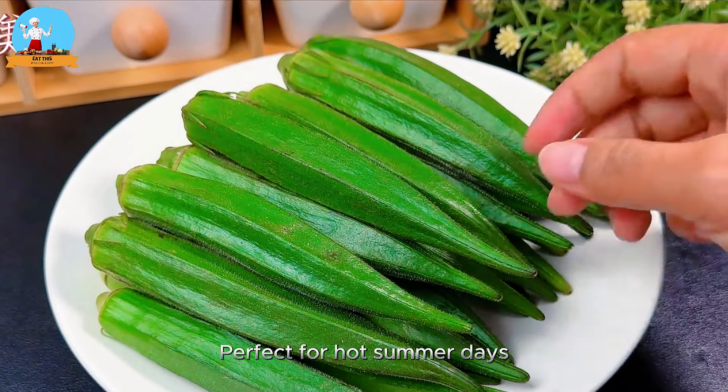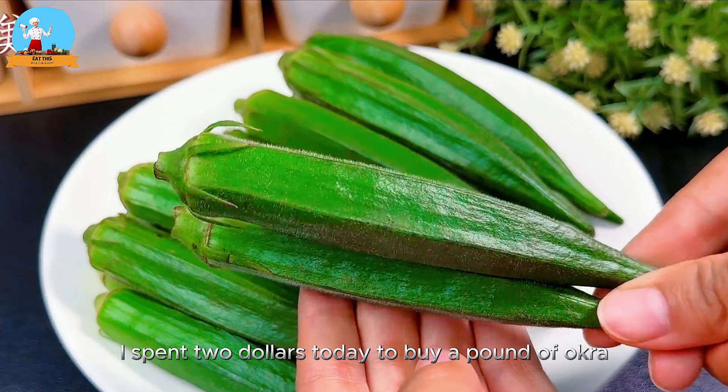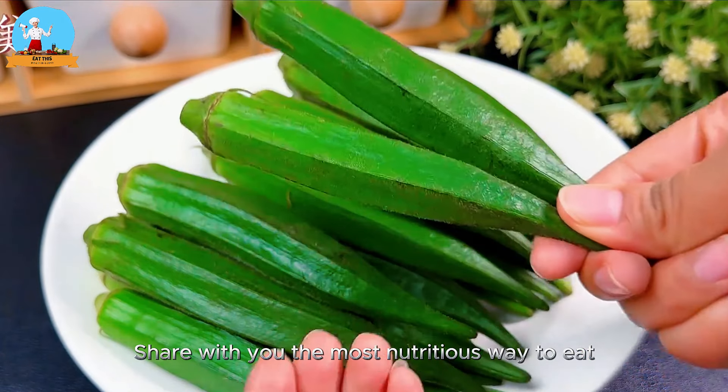Perfect for hot summer days. I spent a dollar today to buy a pound of okra. Let me share with you the most nutritious way to eat it.